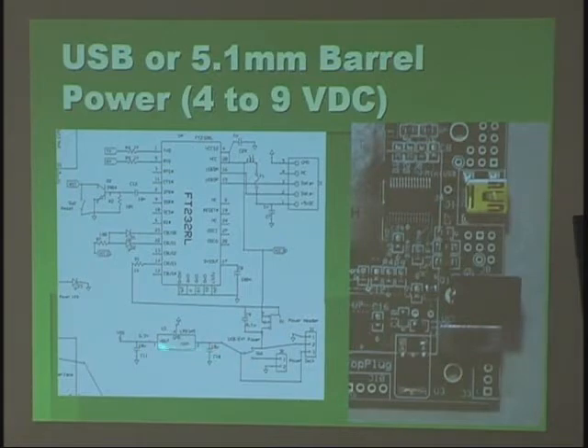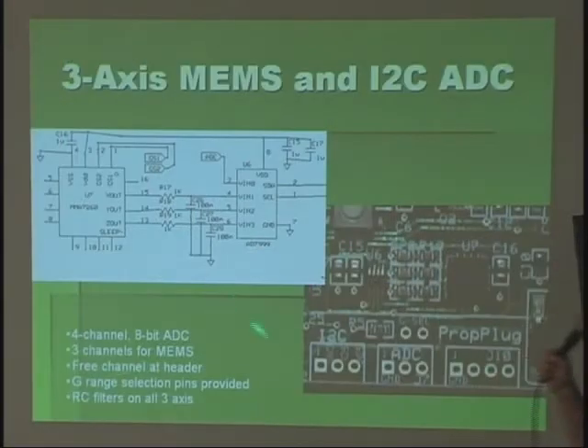There's a standard LDO so you can feed in somewhere between 4 volts and 9 volts. Here's the 3-axis accelerometer MEMS circuit. The chip has 3 outputs, and there's an RC filter on each one going to a 4-input I2C ADC, and one of the 3D pins, which I bring out on a header right here.